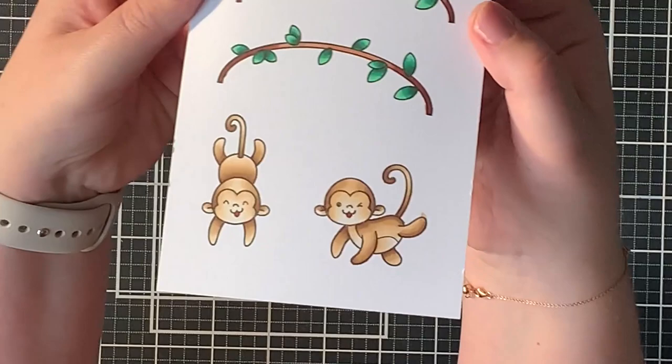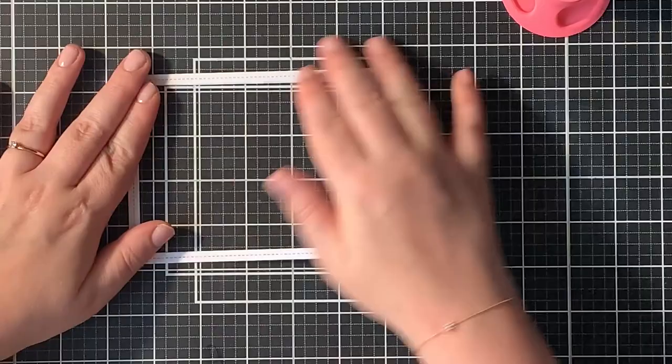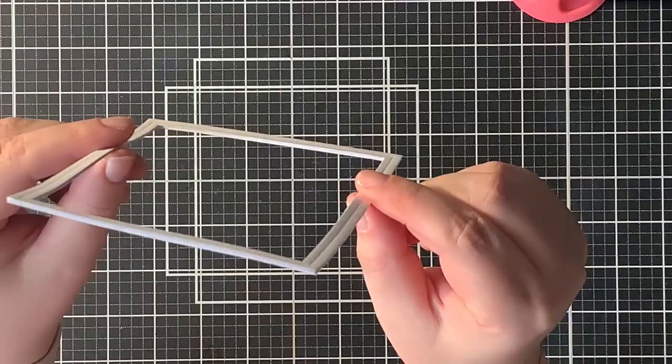Here you can see the finished coloring. Off camera I die cut four stitched frames and with some liquid glue I stacked them on top of each other. This gives the frame a little bit of height and adds dimension to the card. You might already know that I'm a big fan of dimensional cards. Here you can see all four frames stacked on top of each other.